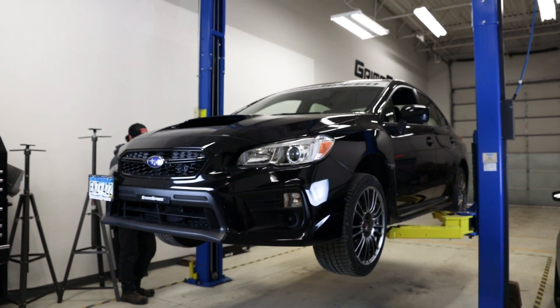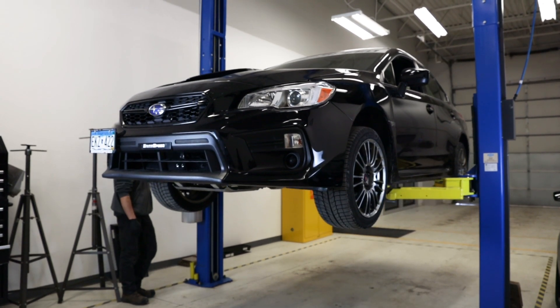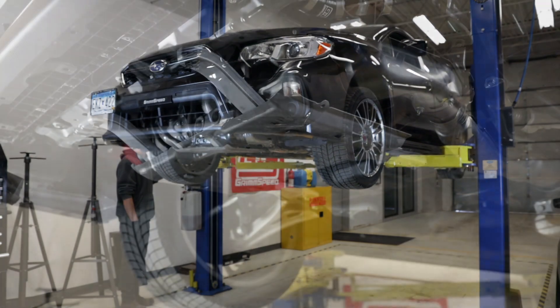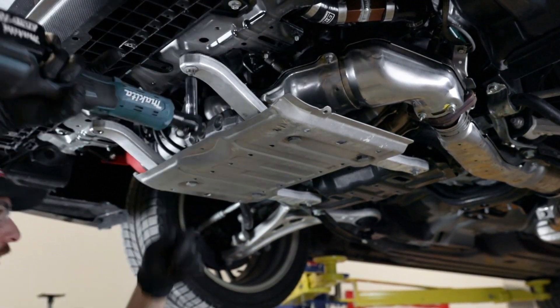We'll start by getting under the car and removing the factory plastic undertray. Next, uninstall the factory skid plate by removing the four 12mm bolts.